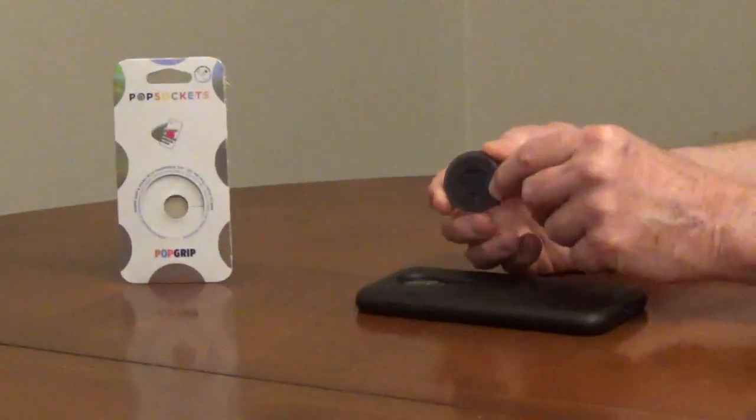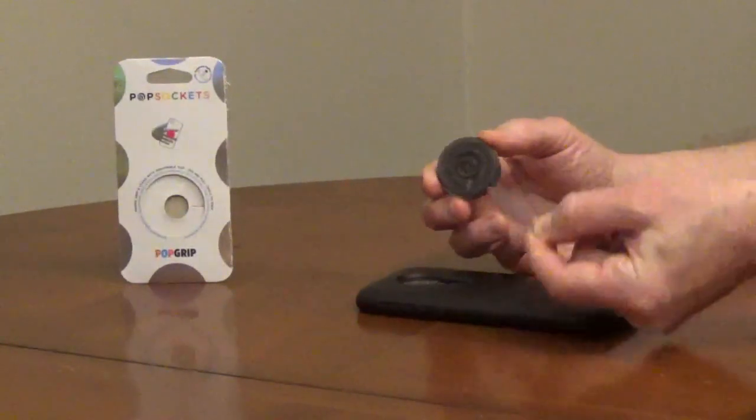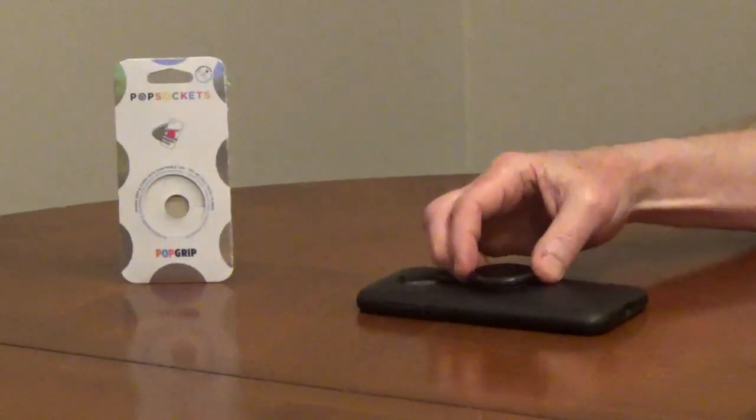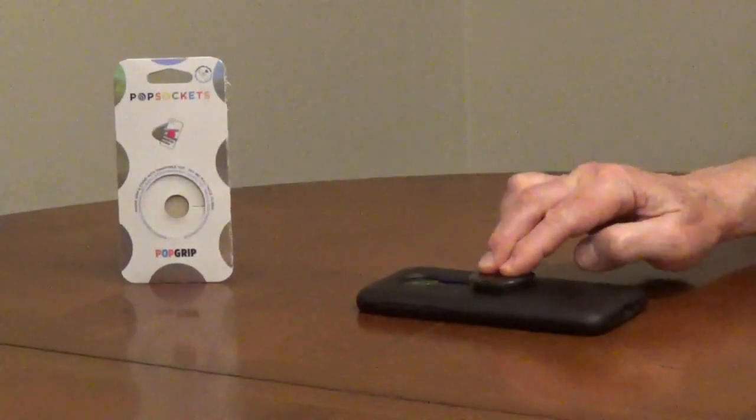Remove the liner over the gel adhesive, then press and hold it in place. The adhesive on the pop socket is removable and repositionable.